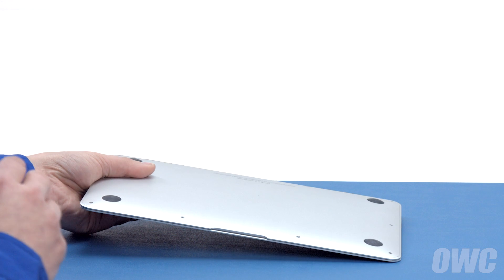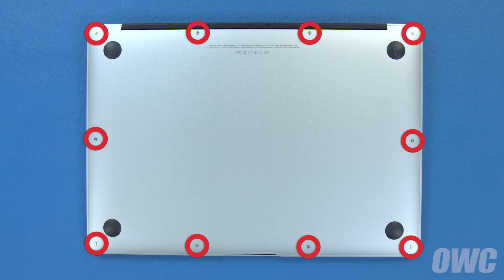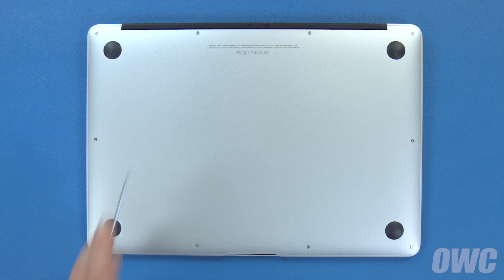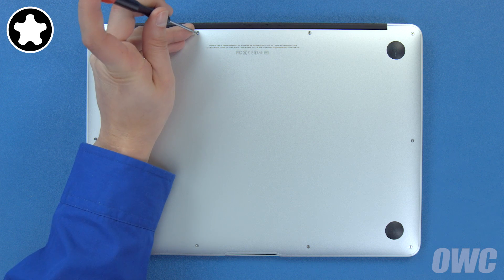The first thing to do is close your MacBook Air and flip it over. On the bottom there are ten five-point Torx screws to remove using your pentalobe screwdriver. The two center screws along the hinge edge are longer than the others, so let's remove those first.